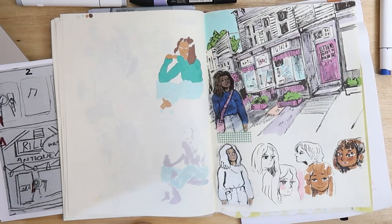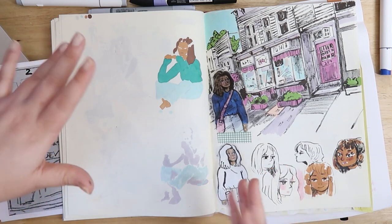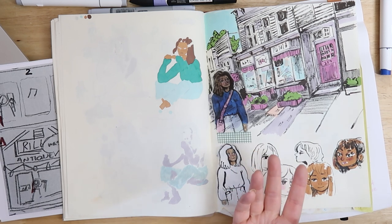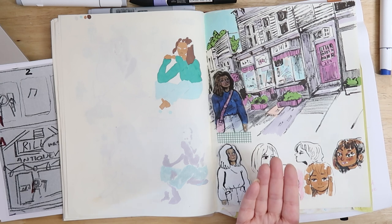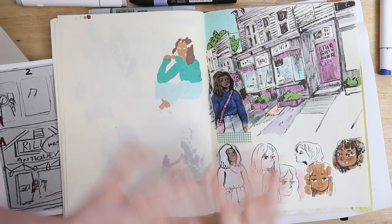That's it from me — this is a really short, just like 10-minute update and I hope you liked it. Let me know in the comments what your thoughts are so far. Still thinking of a name for this character, and yeah, that's it. Thank you for watching and I hope to see you next time, bye!